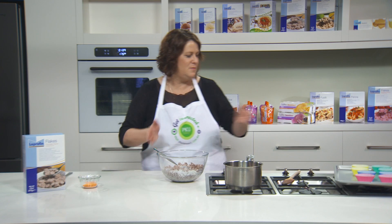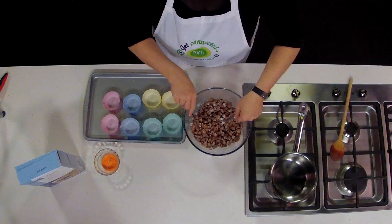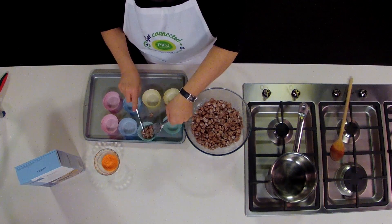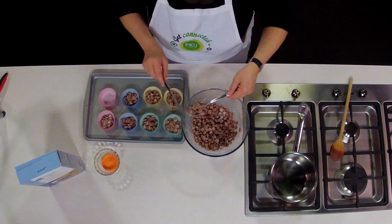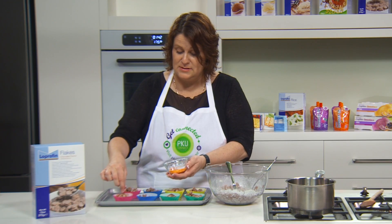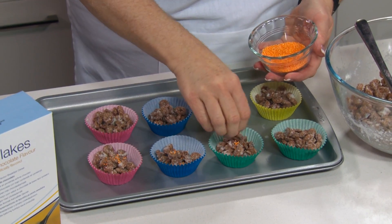It's mixed now. We're ready to put the crackle mixture into the patty pans. You could choose bright patty pans as we've done here today, or you could colour code them for the theme of your party. It's optional, but you might like to sprinkle some hundreds and thousands on top for some interest — choose whatever colour you like.